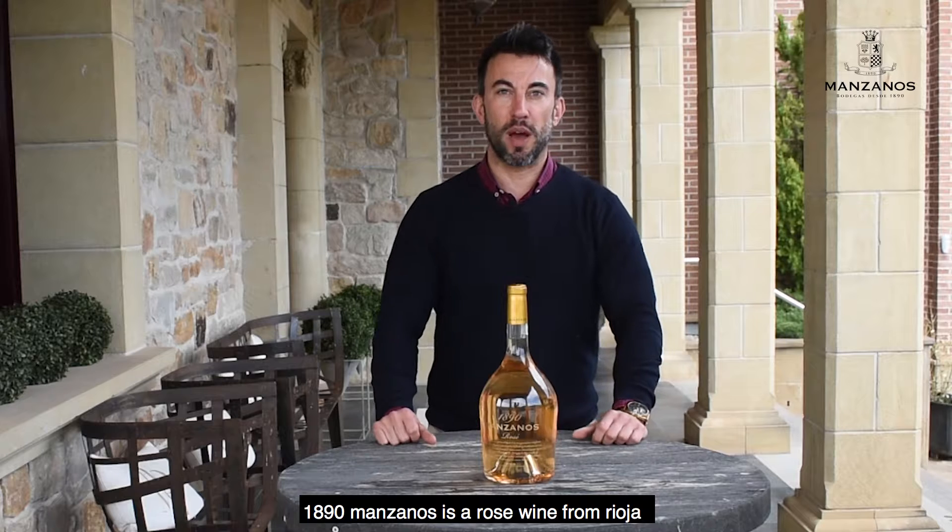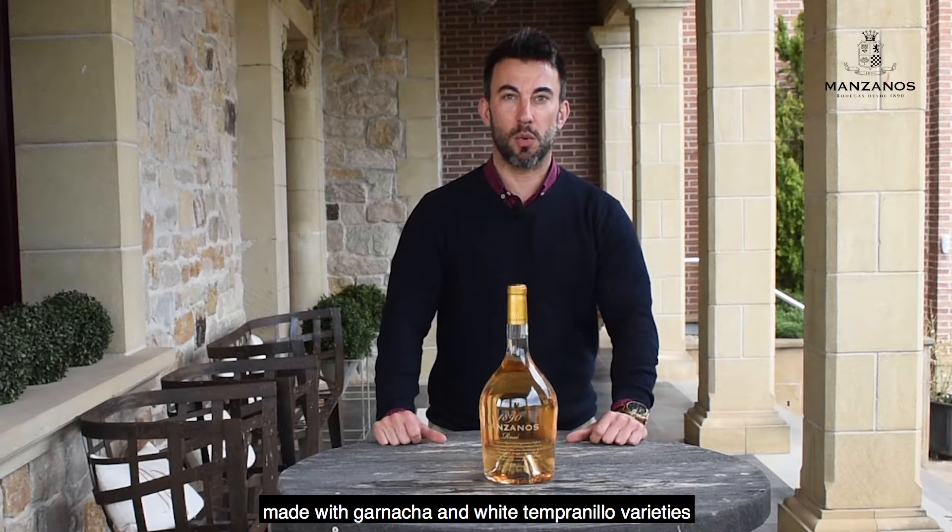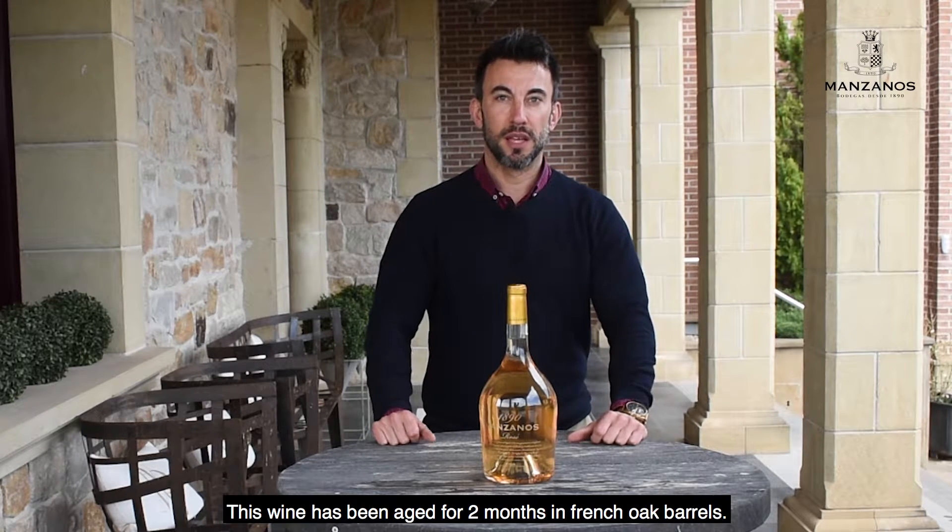1890 Manzanos is a rosé wine from Rioja made with Garnacha and white Tempranillo varieties. This wine has been aged for two months in French oak barrels.